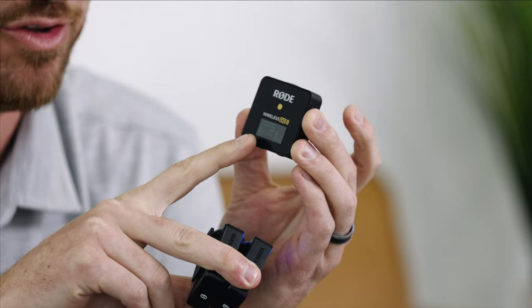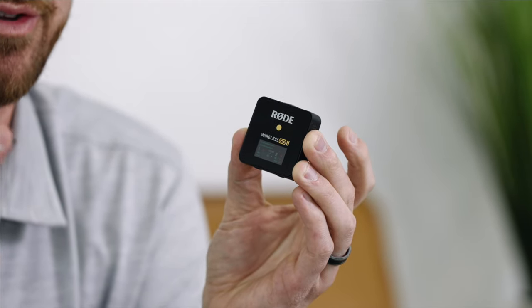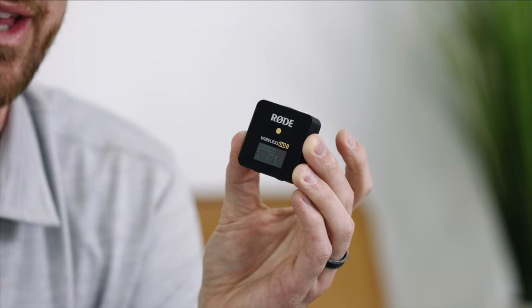Basically, it's recording anytime the units are connected to each other. Once connected, if you see the levels bouncing and the little record button next to it, you know they're always recording, and you can always go back and retrieve that file.